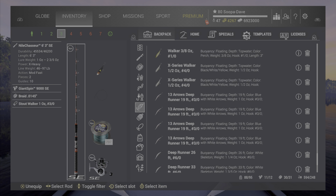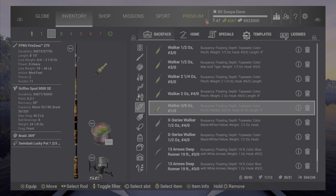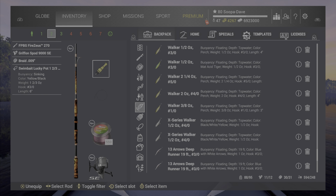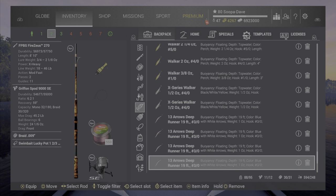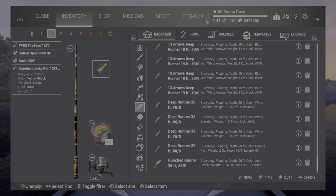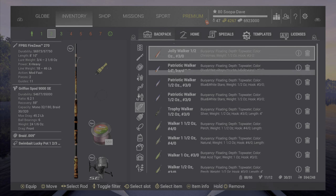A pleasant surprise for me was the swimbait — it actually does pretty well. I had the most luck with it down in the South American maps and the African map. The hook size is a little small at 3-0, but it worked pretty good.